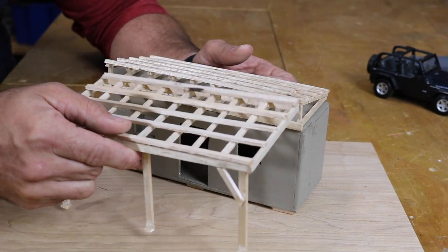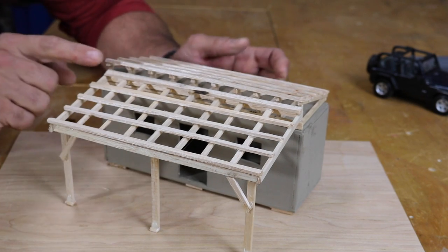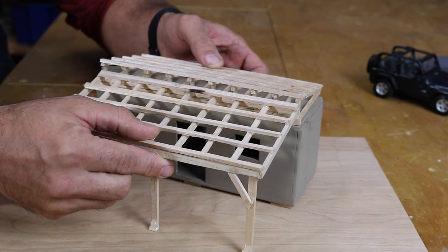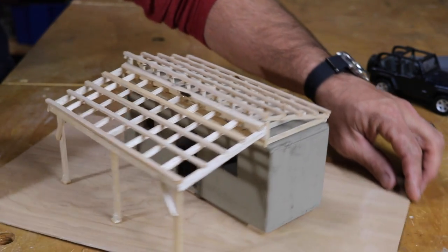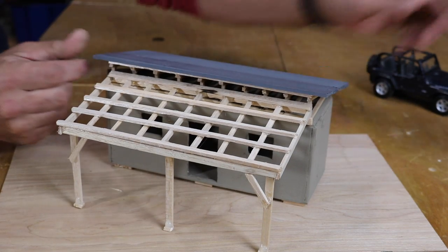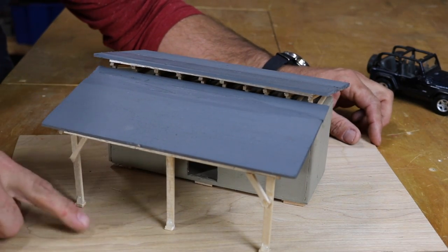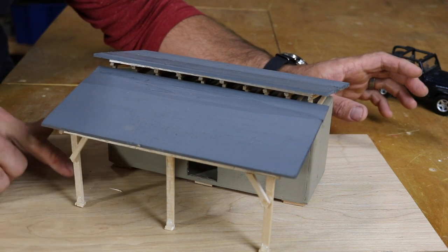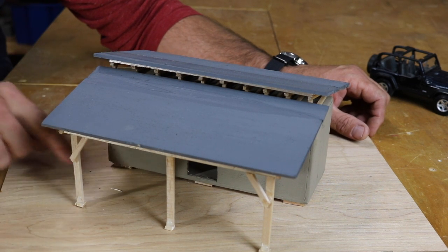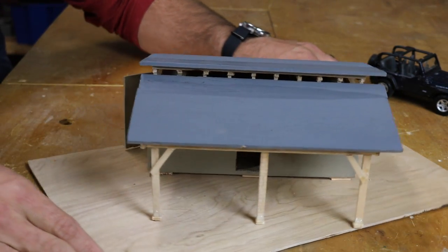Once the shed roof is on, I'll build an awning — maybe eight to twelve feet out. I'll add roofing material to both the main roof and the awning. That covered area out front is planned to be a large work area where I can weld, work on projects, and get good airflow — hopefully the site of a lot of future project work.